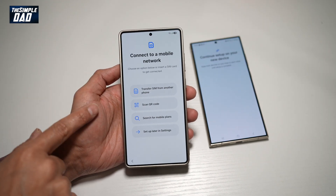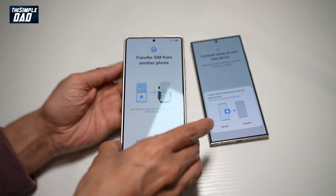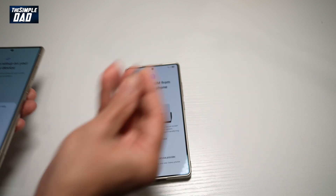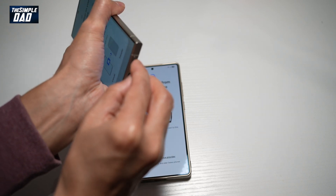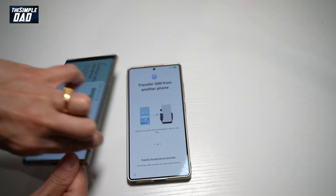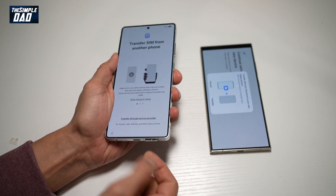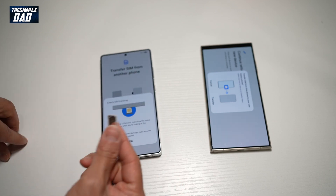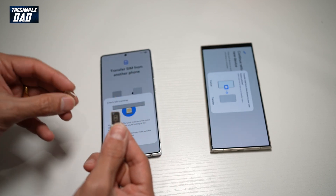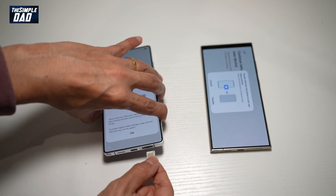Now here, it's asking you to connect to a mobile network. We'll go ahead and tap on 'transfer SIM from another device.' We'll use the SIM eject tool to remove the SIM from the old phone, eject the SIM tray from the new device, make sure you're on SIM 1, and place it in.